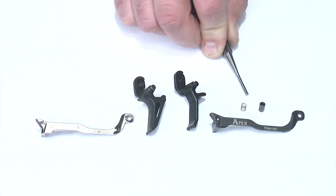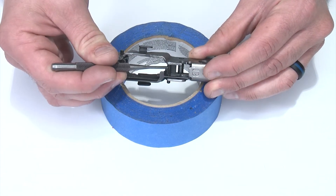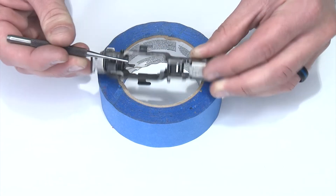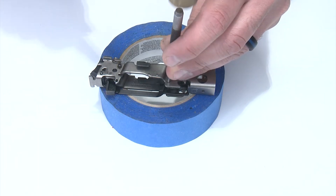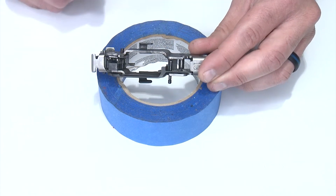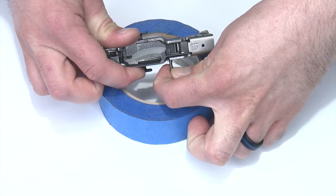You'll also notice that the over travel stop and screw come with it as well. After we remove the trigger and trigger bar we need to remove the over travel stop pin — that's this guy right here. You'll notice there's a head on the pin so it can only be pushed out one direction. I'll put my pin punch on top of that and tap it through with a hammer. You may have to do a little bit more tapping to pop it out of there. Once it's out you can pull it down — you don't have to go all the way out.